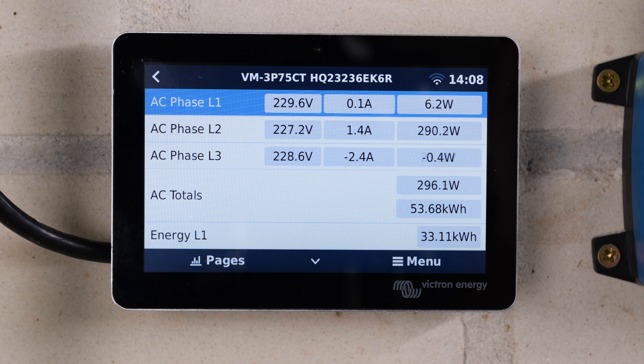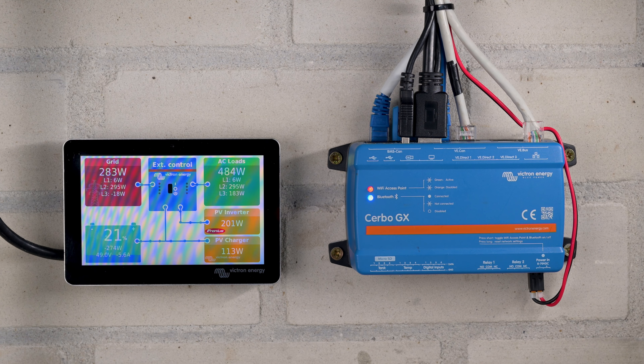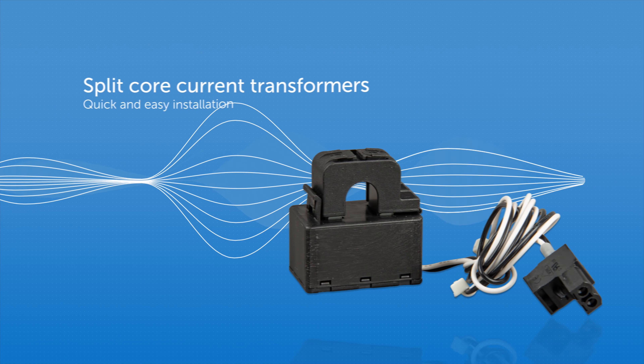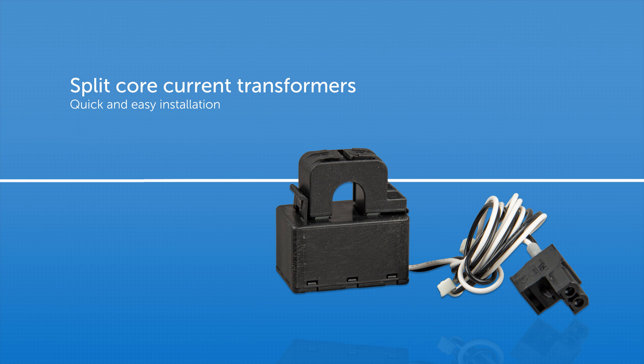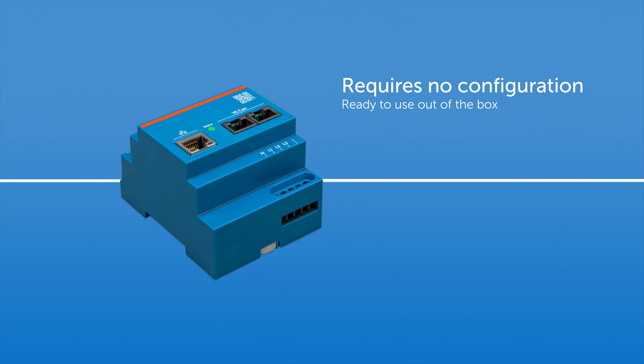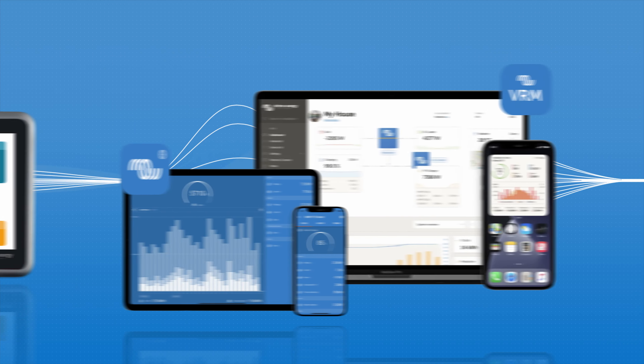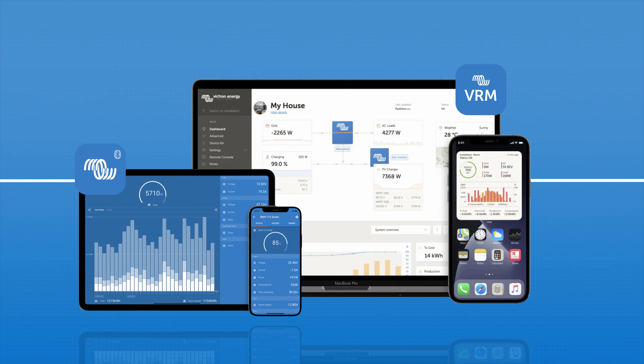The Energy Meter measures power on three phases at high speed and transmits the readings to the GX device over VE.CAN or Ethernet. The meter uses split-core current transformers and voltage references, which allow for a quick and easy installation. The Energy Meter needs no configuration and works out of the box as a grid meter for most systems. Its data is displayed on GX devices like the Cerbo or Ekrano, and reporting is available on desktop or mobile via the Victron Connect app or VRM.